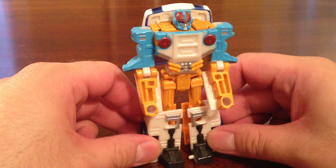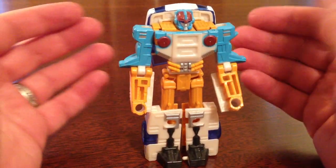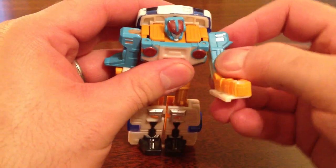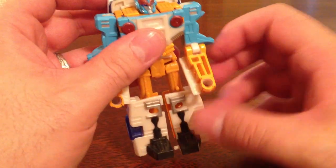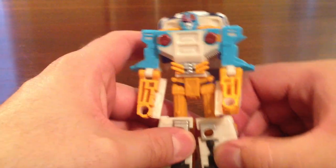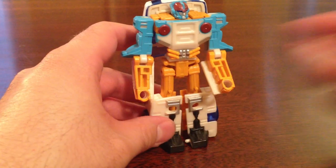Clocker's little robot mode is pretty cool, actually. It's got some nice posability for a figure of this size class. Head swivels. There is a ball joint in the shoulders, but it is rather tight due to the plastic rubbing up against the side. Hinge joint for the elbows. Legs are on a ball joint. Hinge joint for the knees. He's a pretty cool little guy with a nice head sculpt — a lot of fun.